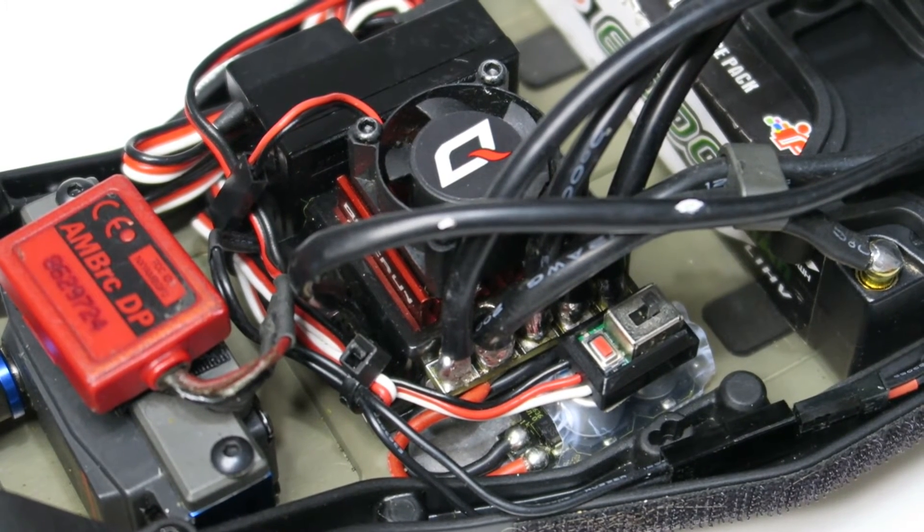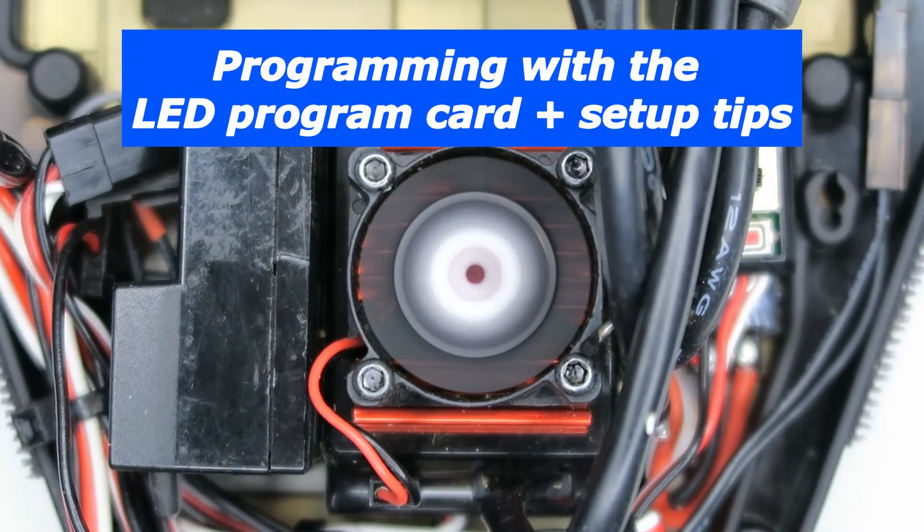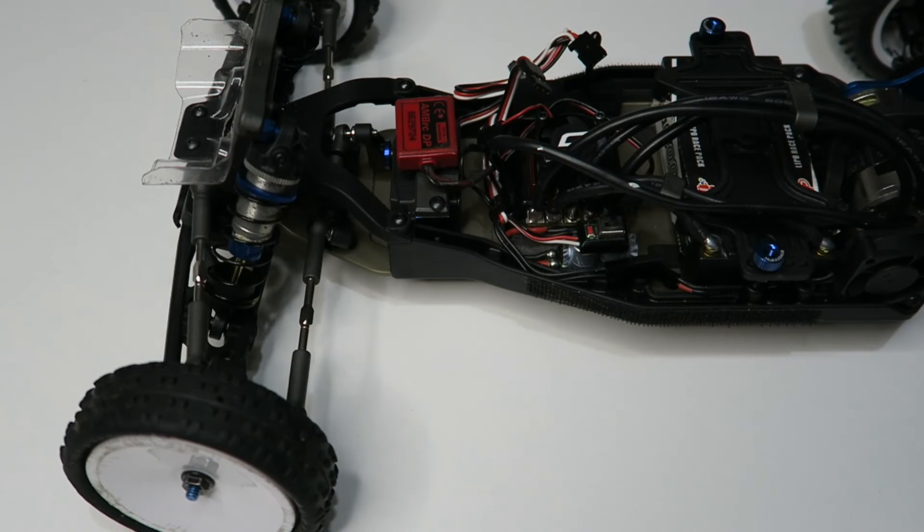Although this works, it's quite time consuming. There is an alternative way of programming the speed controller which I'm going to show you now.